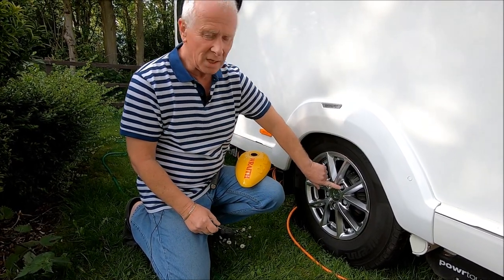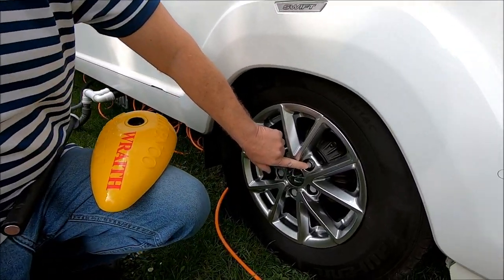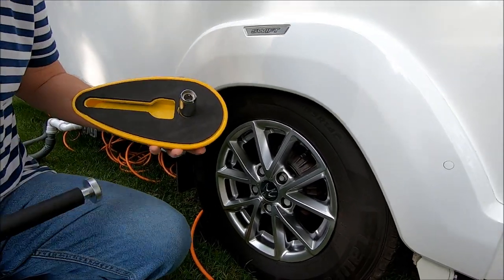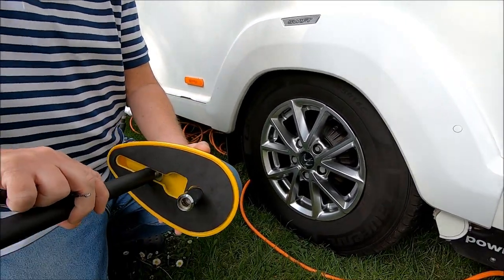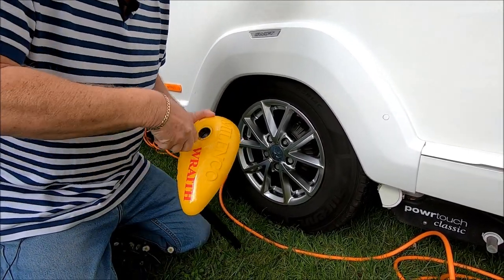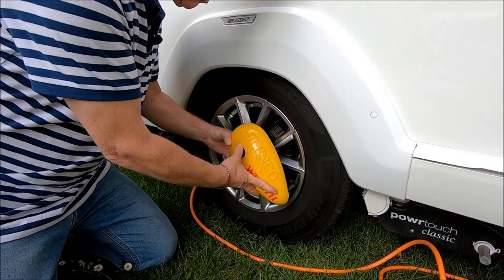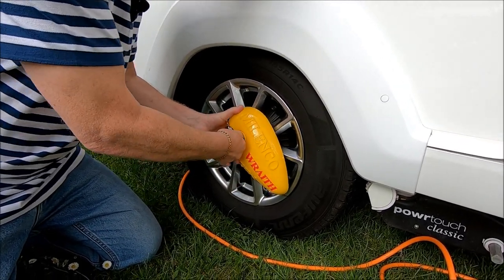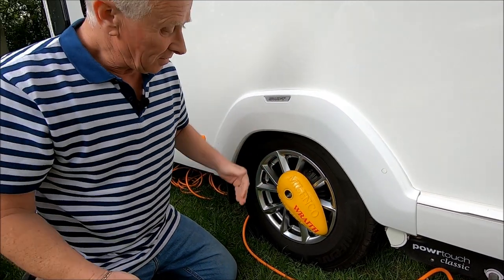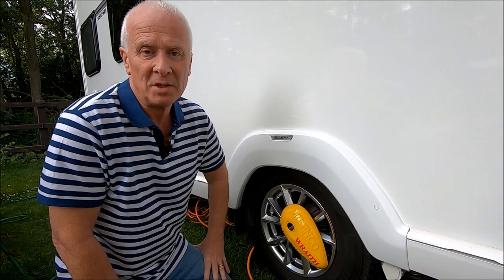The Malenko Wraith is identical to the Nemesis Ultra. When you get it, you get a receiving bolt that you replace one of your wheel nuts with. To fit it you have this bar that slides in, then it goes onto the receiving bolt and locks into place. That's it — it's now locked. The Malenko Wraith takes about 10 seconds to fit. A great piece of kit.